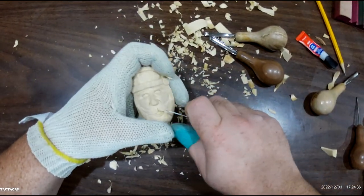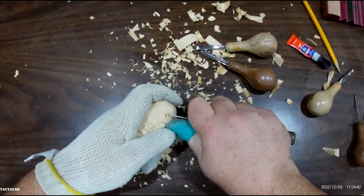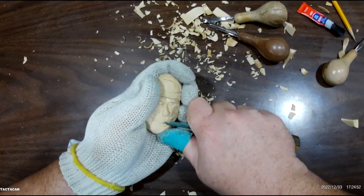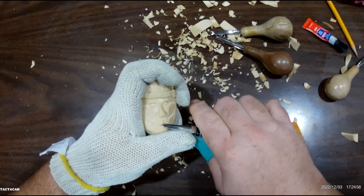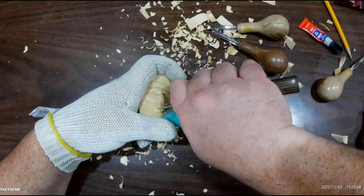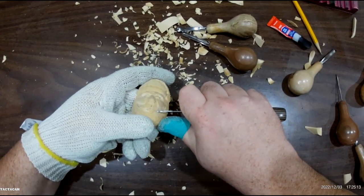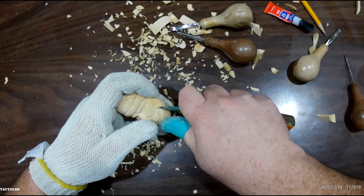I had to go copy some files — the SD card was full on this camera. We'll get right back to where we left off. I was just kind of cleaning out this mouth a little bit, carefully. We won't need to go super deep, especially on one where the grain is like this. Just bringing this side of the mustache out a little bit more.